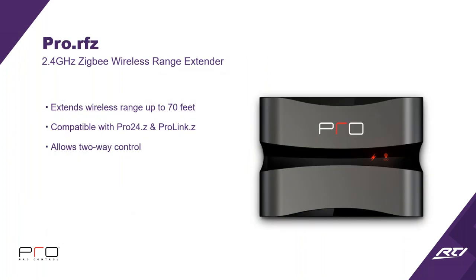Now let's get into some of the accessory pieces. If you need to extend range, there's the 2.4 GHz ZigBee Wireless Range Extender. It builds a ZigBee mesh network and extends range by another 70 feet per extender. It's compatible with the Pro 24Z remote and the ProLink Z processor. The easy way to remember it: R is one-way with 433 RF, and Z series is two-way with ZigBee.